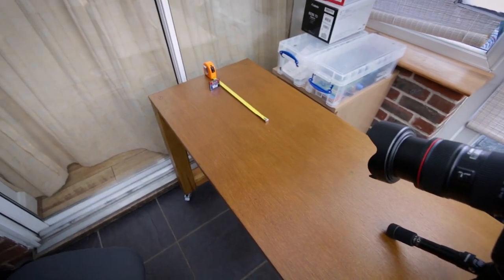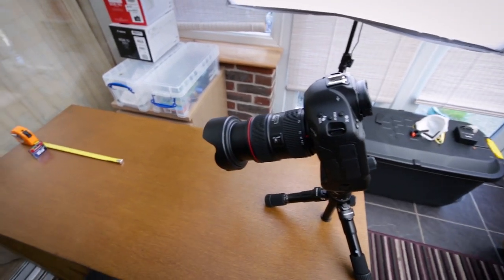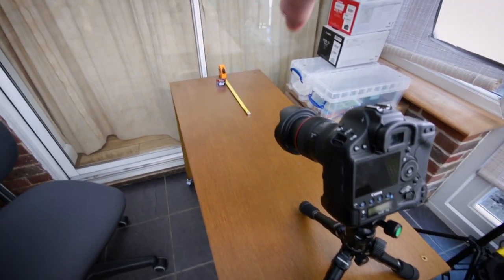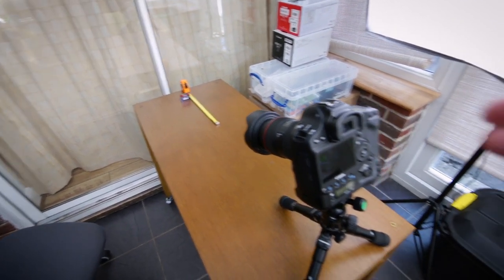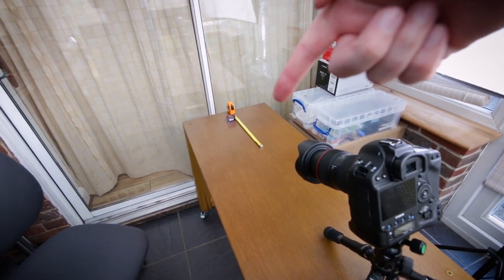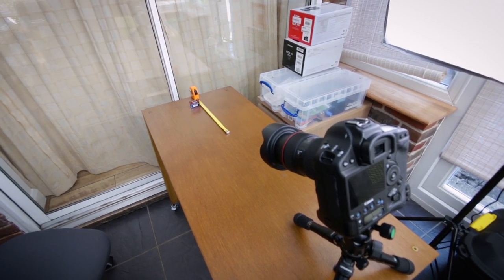We're set up for exactly the same process, but with the lens set to 70mm. Because that's a telephoto setting, we've positioned the memory card and the tape measure much further down the other end of the table. Same process — I'm going to focus on the front of the memory card, which is lined up with the 10-inch mark on the ruler, take the photo, then look at it on the computer and see how it looks.